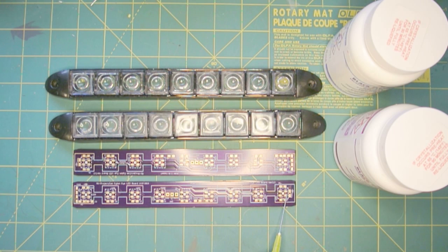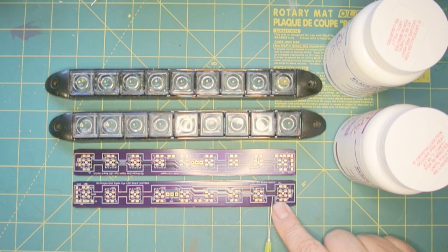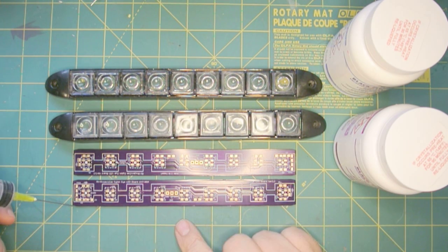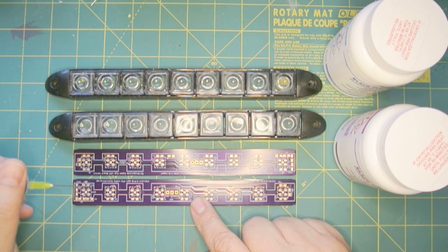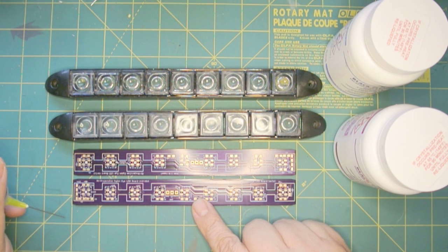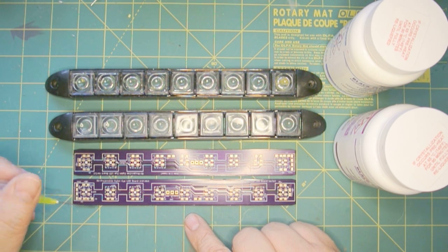These LEDs are daisy-chained, so the input actually goes into the first LED, and then there's an output of the first LED that goes to the second one, and then an output of the second one to the third one, and so on all the way down the line. So they're not parallel — they're actually in series as far as the signal goes, although the power lines are parallel. Although the data sheet for the LEDs did not recommend it, I added an end-of-string terminator here, by terminating both the power line and the data line with a resistor as well as with a TVS diode. I'm hoping that if there are any transients being generated that are burning out the ends of the LEDs, that will take care of the problem.